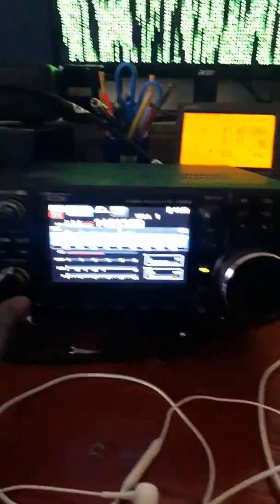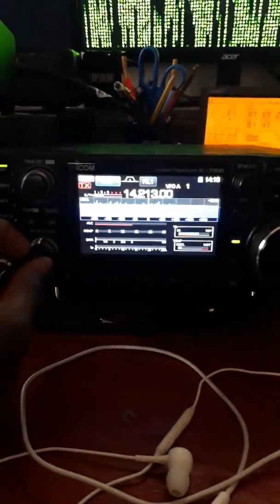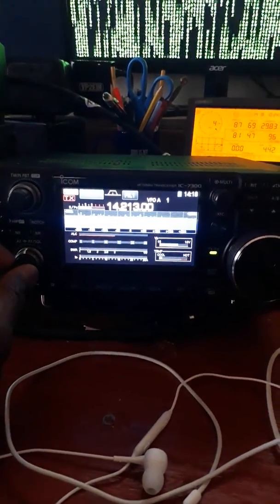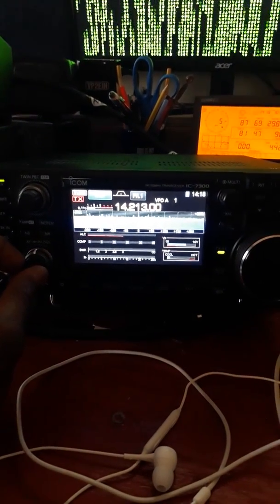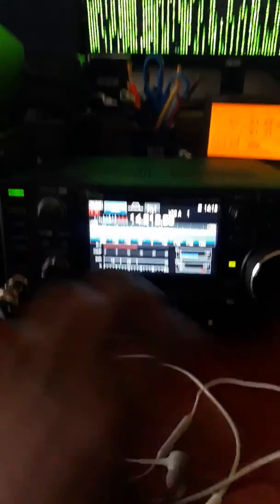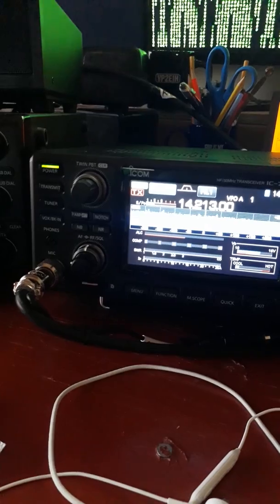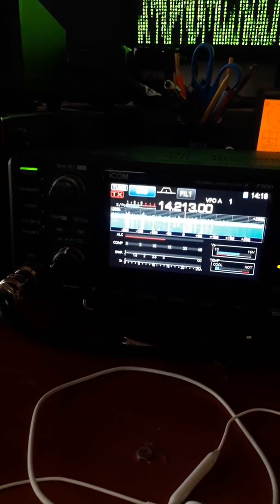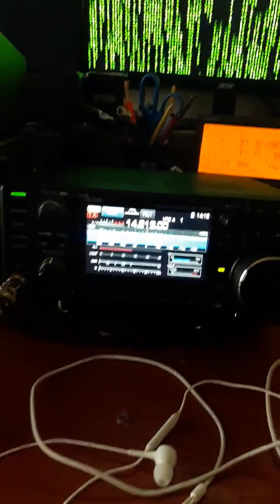73 from Victor Baba 2, ciao. Testing out the R8 — it runs from 6 meters all the way down to 40 meters. It doesn't have 60, it doesn't have 80, it doesn't have 160. So there you go, that's it. 73.